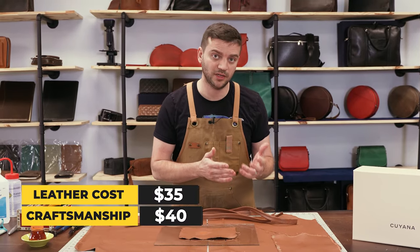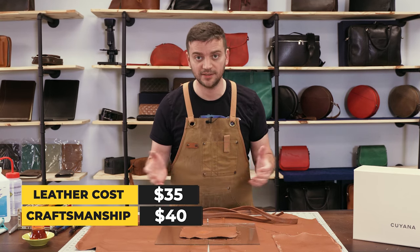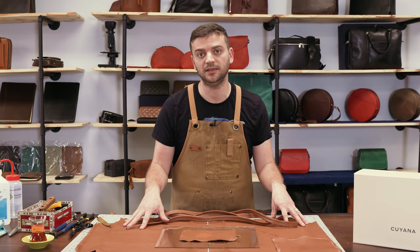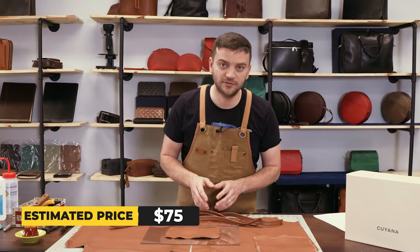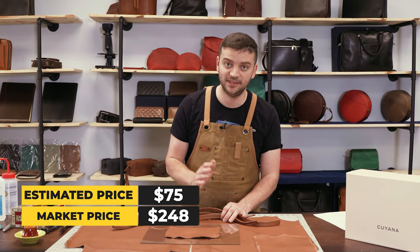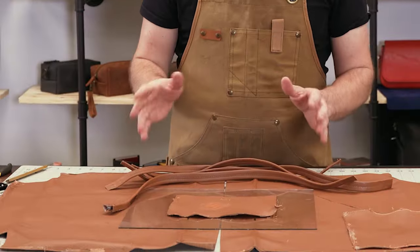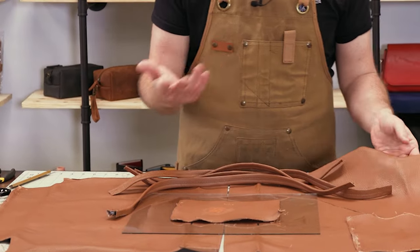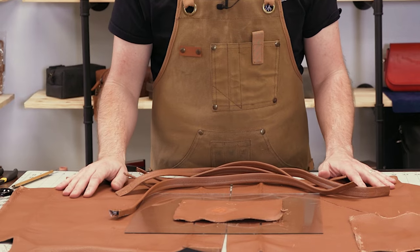$35 for leather, $40 for assembly. In my opinion, $75 should be enough to get a bag like this done. Given my estimate of $75 to make a bag like this, their price of $248 seems like a very fair deal. The leather choice is good — it's a mediocre leather finished nicely for a very typical fashion bag.